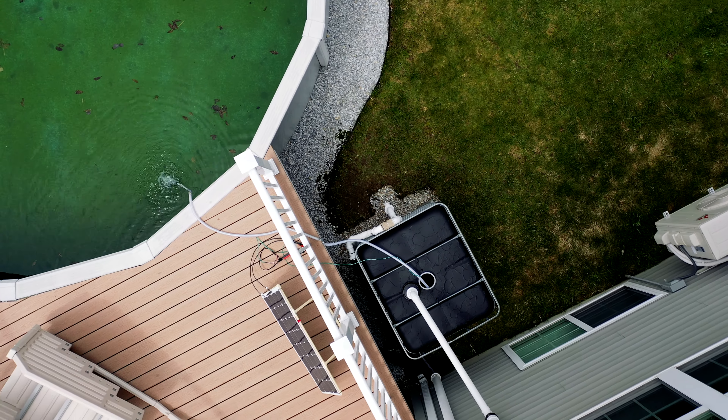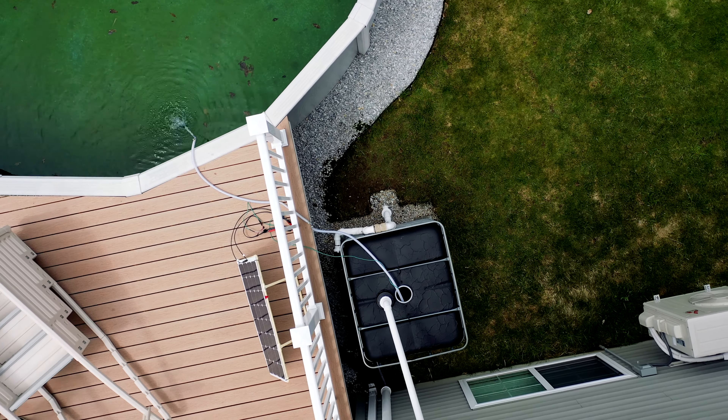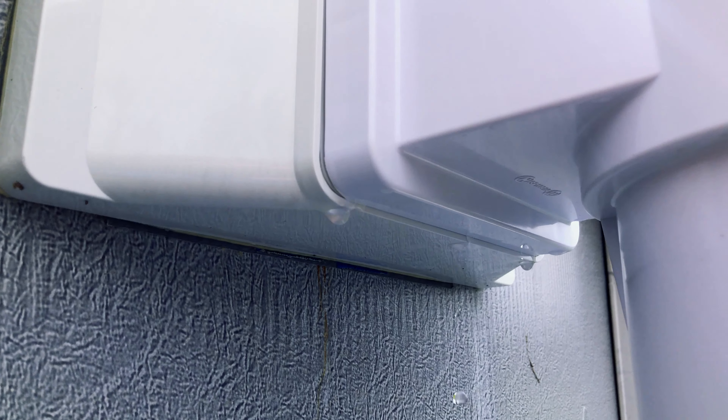All was going well, but I did run into a big issue, as you'll see in the next shot — a major water leak.